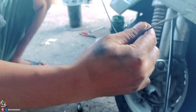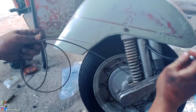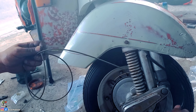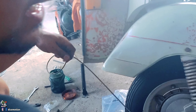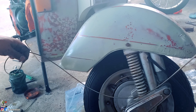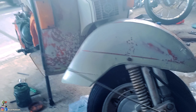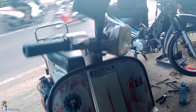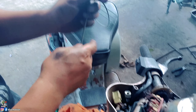Jadi sekarang saya mau pasang kabel speedo ya teman-teman. Ini kabel speedo PES Rada. Kabelnya sudah ada — selang kabel luarnya udah nempel ya dari sananya. Tinggal pasang kabel luar. Ini secara pemasangannya kita lihat dari atas ya. Ini batoknya dibuka dulu nih — kelihatan, kabelnya di sini. Sebelumnya batoknya dibuka dulu.